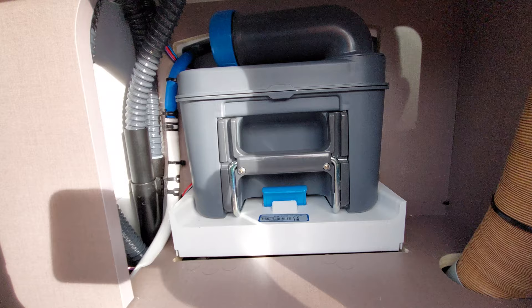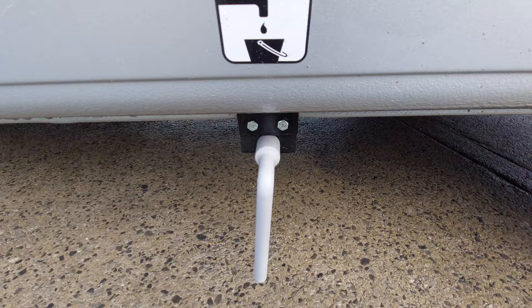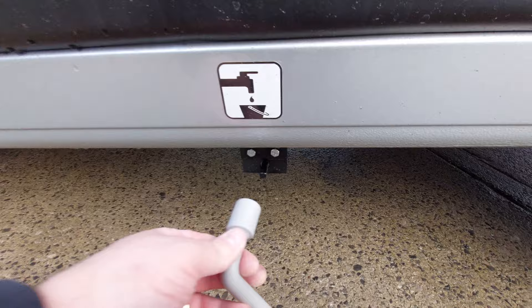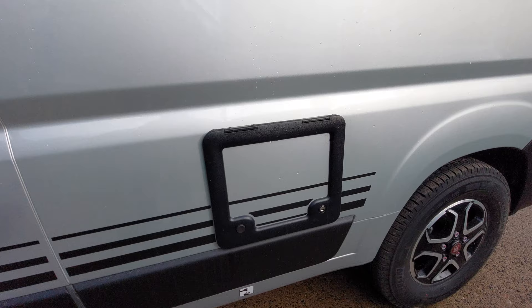Below that, we've got a sticker and that's for your wastewater. All you do is turn it a quarter of a turn to empty it and a quarter of a turn to fill it back up — that's anything you put down the shower or the sink, so grey water. That key is fully removable, so put it in a safe place. You do get a spare one as well.